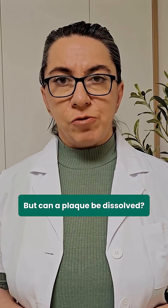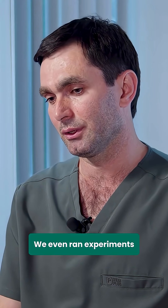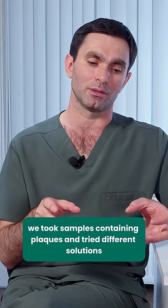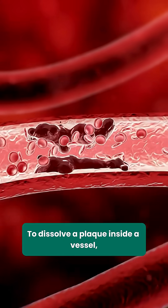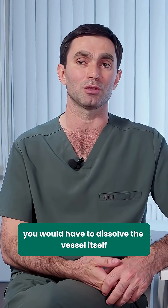But can a plaque be dissolved? It is impossible to dissolve a plaque — we even ran experiments. During vessel replacement surgery, we took samples containing plaques and tried different solutions. To dissolve a plaque inside a vessel, you would have to dissolve the vessel itself.